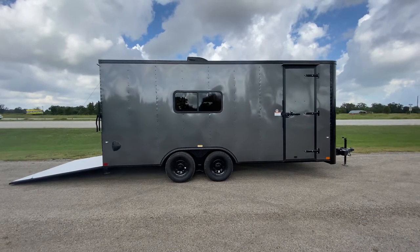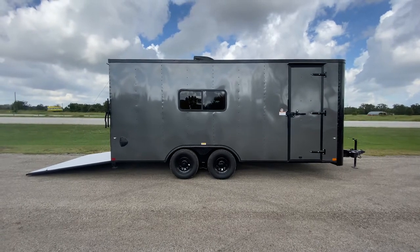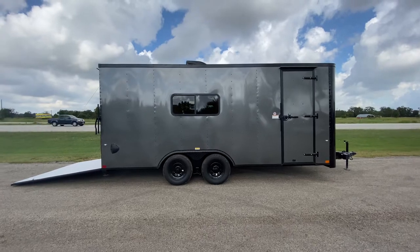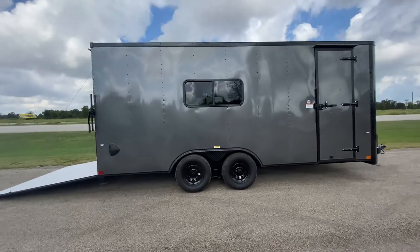Hello everybody, welcome to Trailer Place. We're going to take a look at some new inventory that we received on the lot for you guys today. What we're going to be taking a look at here is an eight-and-a-half by eighteen Cargo Craft flat nose enclosed trailer.